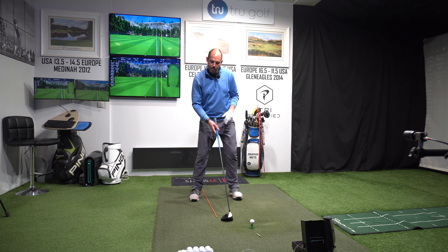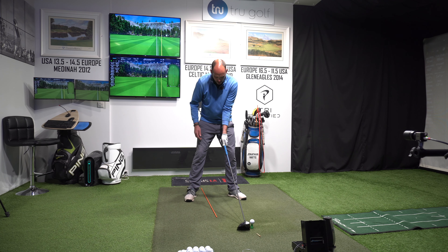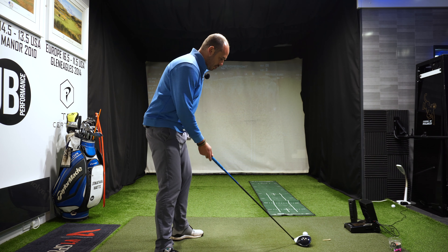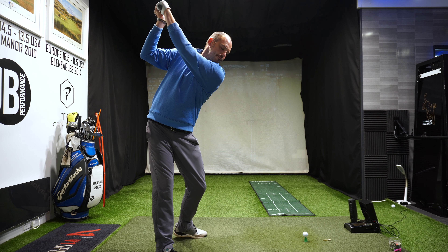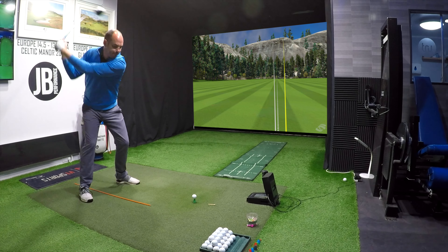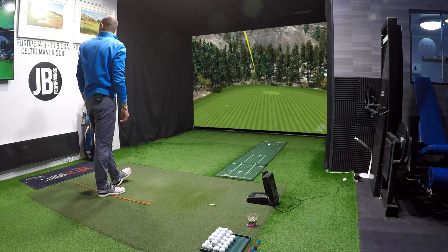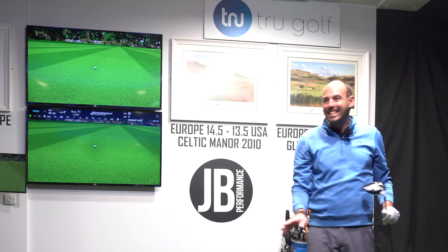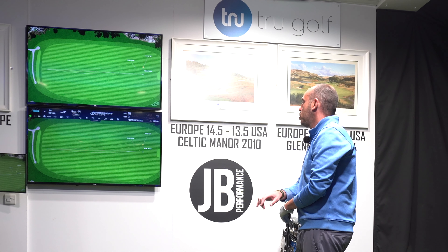So: big stretch. Aim to turn the shoulders at least 90 degrees to match up with the orange line, a little bit of tilt so the left shoulder is lower than the right, and stretch those arms out. To allow that, the hips have rotated — not holding that hip. I hit that one nicely down my target line — a big high draw. I'm almost out of breath, partly from talking while swinging, but partly because it feels like a genuinely athletic movement.